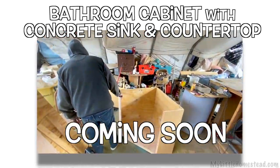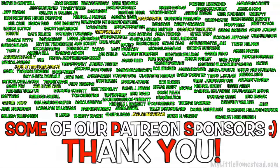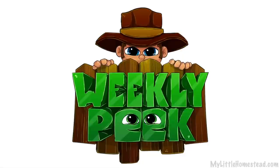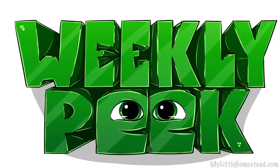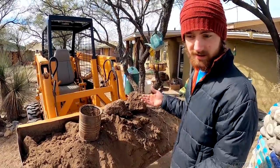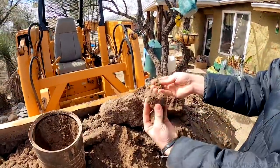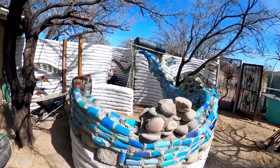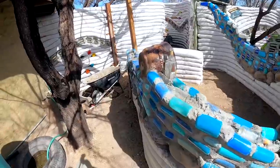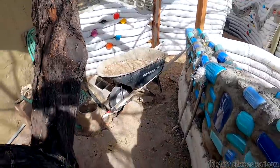People ask about the kind of dirt we put in these earthbags — it's very hard. You can see it's very tough. I kind of got this in a jam and I'll have to have Bryson help me get it out.